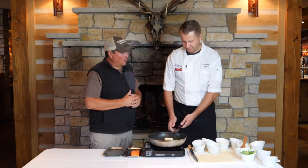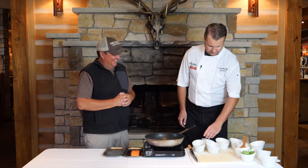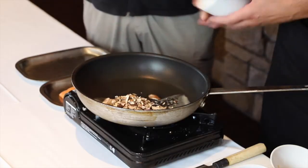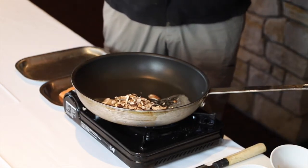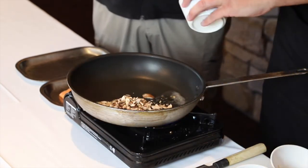Never quite like the one I'm about to show you. So we're gonna sauté some mushrooms. Crab and salmon go great together. I'm also gonna add some fresh garlic here.